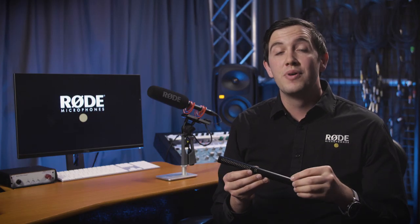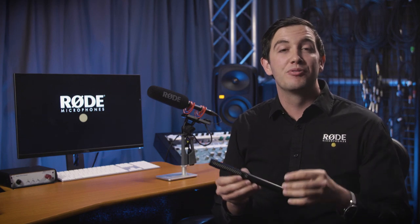Hopefully you've enjoyed this quick overview of the NTG5. Let us know what you think in the comments below, subscribe and hit that bell icon to stay up to date with the latest news from RØDE Microphones. Thanks everyone, and happy recording.